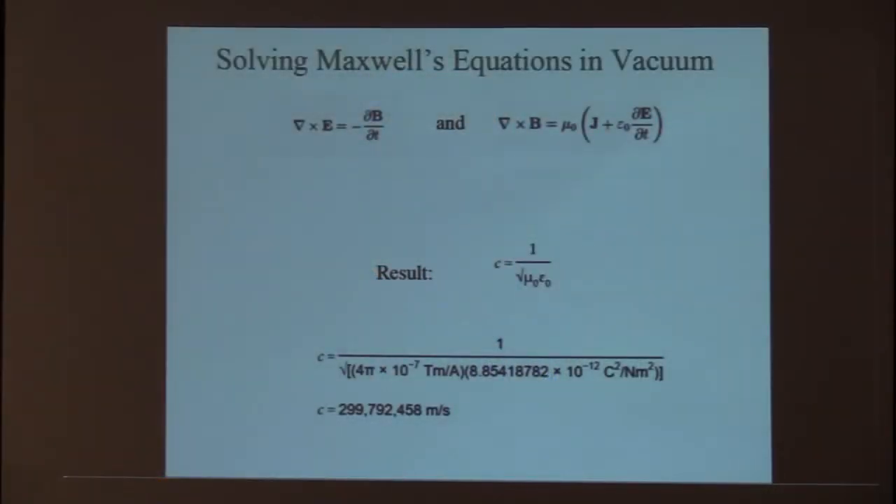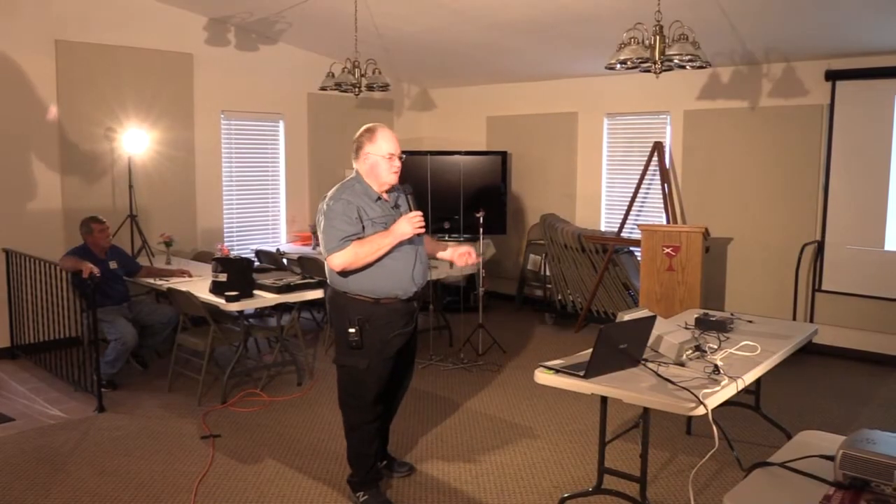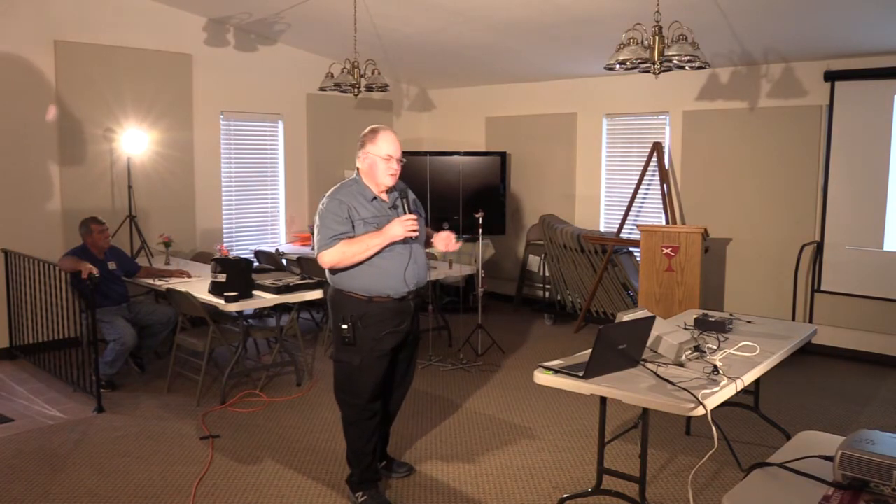If you solve those two partial differential equations, you get an interesting result. If you calculate the velocity of that waveform, it basically comes down to two constants and gives a speed of about 300 million meters per second — the speed of light in vacuum. That's derived from these equations. Around the same time it was also measured empirically, and the results agreed really well. So Maxwell concluded that light must be an electromagnetic wave.